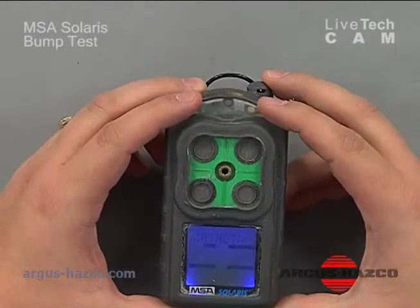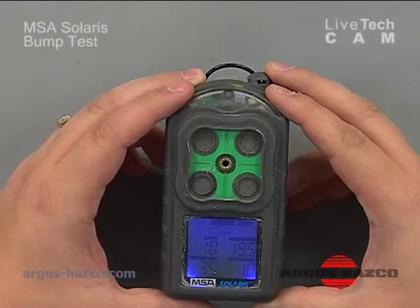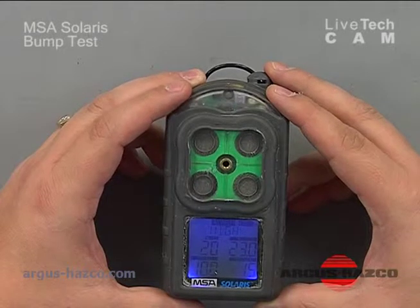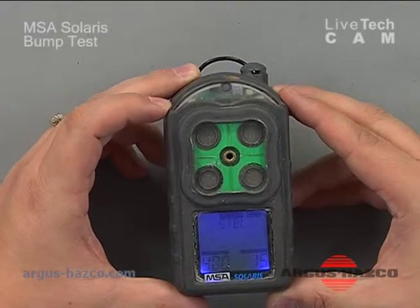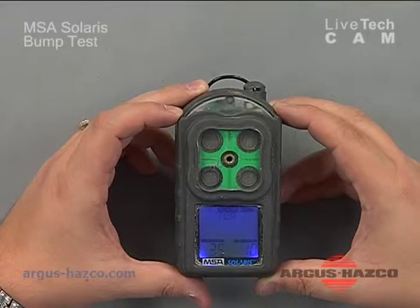This monitor has a visual, audible, and vibratory alert to indicate an alarm condition. It also has a safe mode, meaning there's a green LED that'll flash every 15 seconds to indicate that the unit is working correctly and it is not in an alarm condition or a sensor fail condition.